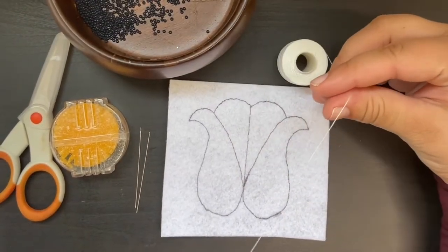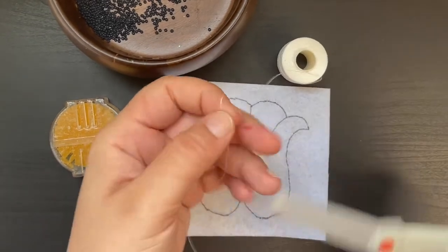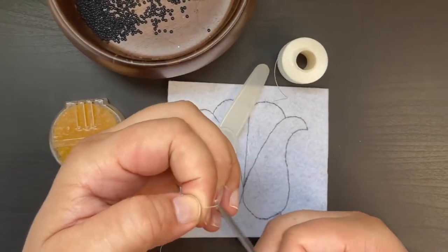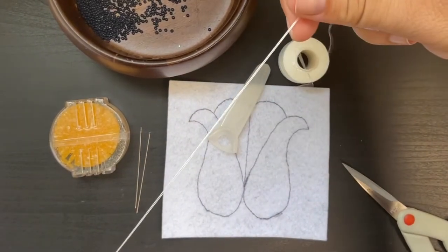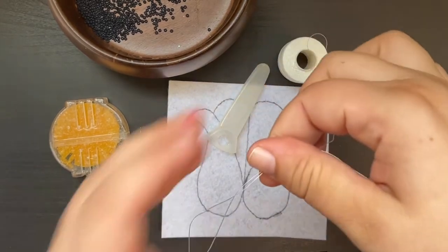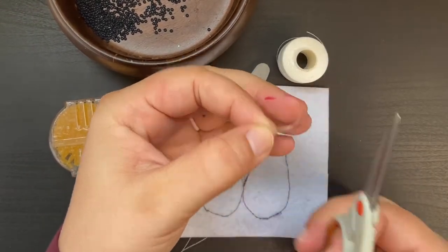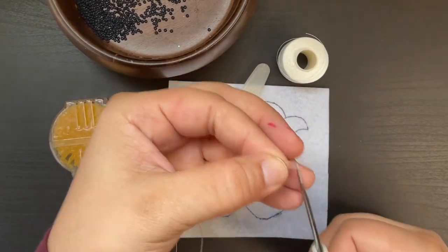Next, you're going to take two feet of your Nymo thread and cut it off. It doesn't have to be exactly two feet, but most people find that they enjoy working with approximately two feet of thread at a time. You're going to repeat this process so you have two equally long lengths of thread, one for each of your needles. The end of my thread here looks a little strange, so I'm going to trim it so it's nice and crisp.